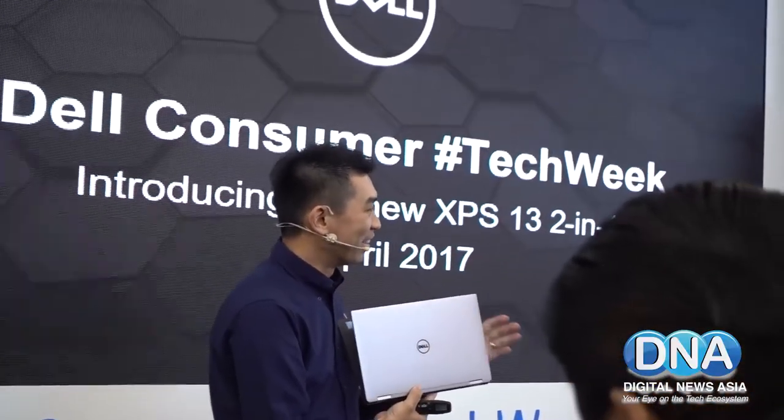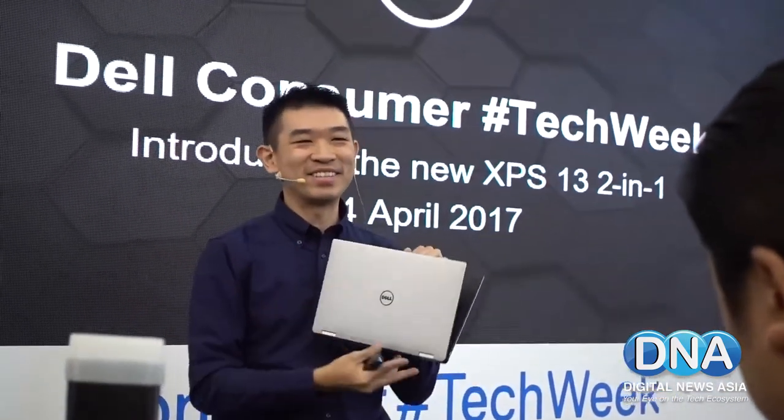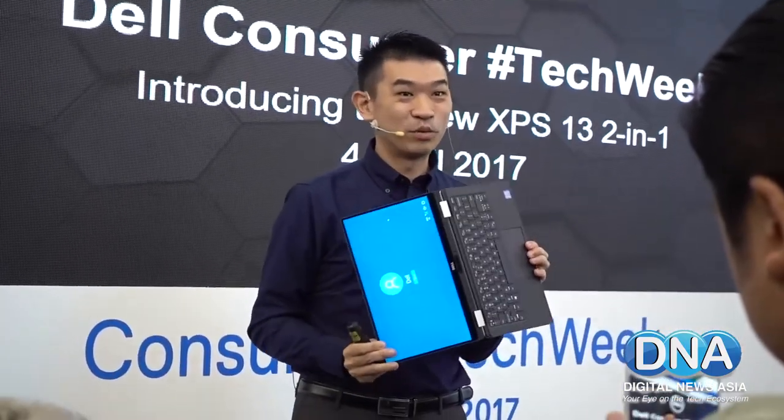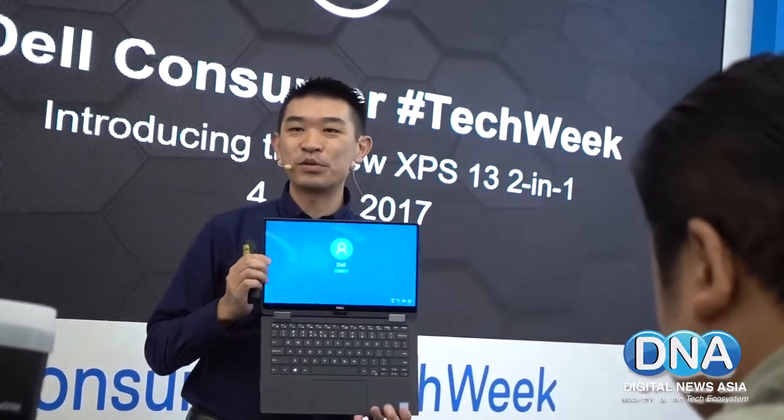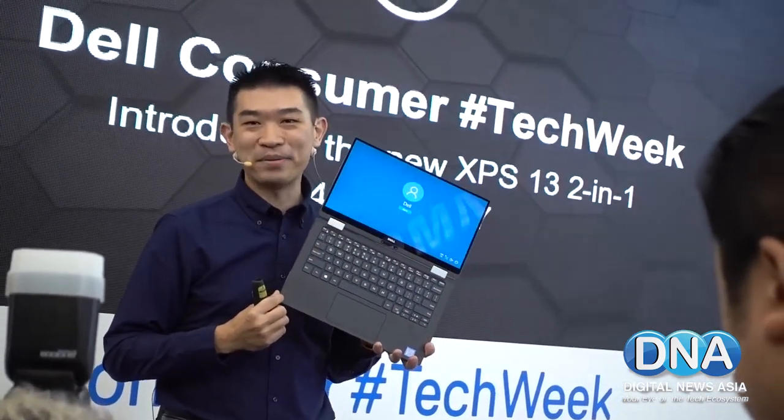This morning, we just dropped it here, and it was dropped by one of them — she was playing with it and then she dropped it. No worries. And inside, how we strengthen it is with this. Look at this — Carbon Fiber.